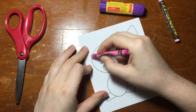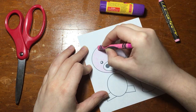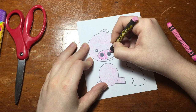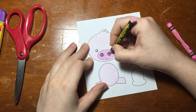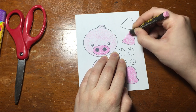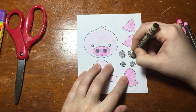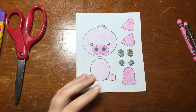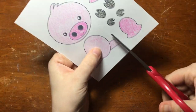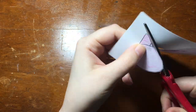Color in all the pieces of the printable. Don't worry if it's a little bit messy, because we're going to cut it out next. When you're done coloring, go ahead and cut it out. It'll be easier to do if you print it out a little bigger than I did, by the way.